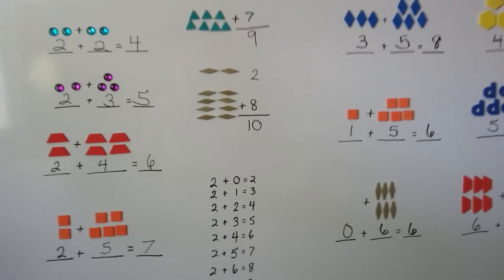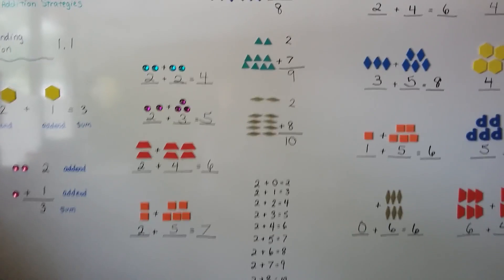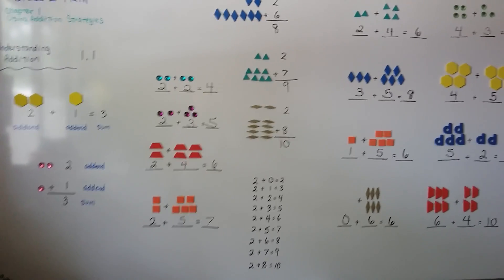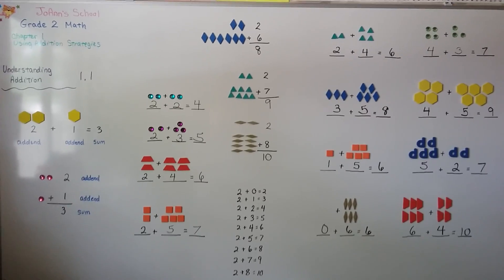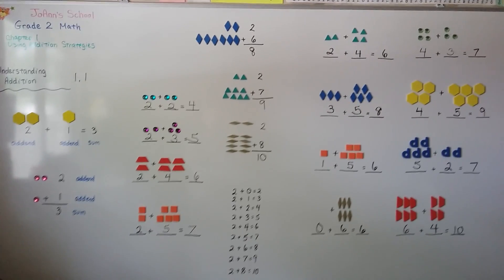So this is Understanding the Beginning of Addition. It's really a review of what you learned in first grade. I'll see you next video. Practice. Bye.